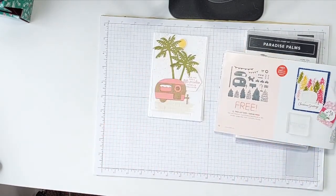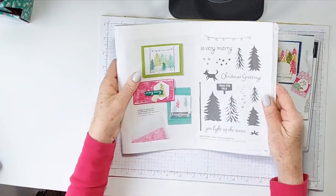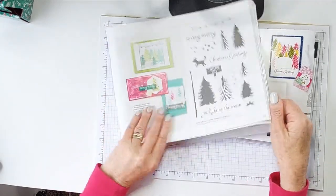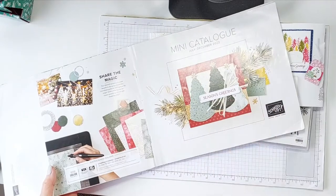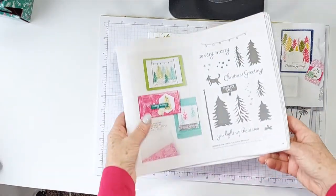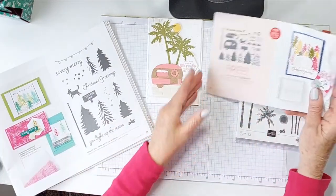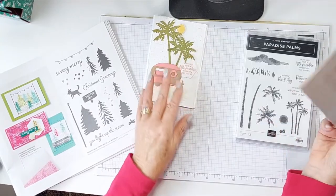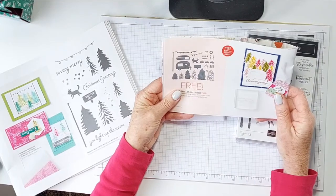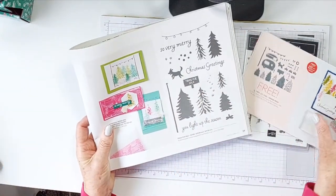But wait, there's more — because this set, the Tree Lot dies, coordinates with the Trees for Sale stamp set, which is in the mini catalogues running through to the end of December 2022. So if you're looking to make a purchase for Stamping Up, this is a great, versatile product. I've only used the caravan out of the dies for this one, but it's just so cute — and that little dog is just so cute too.